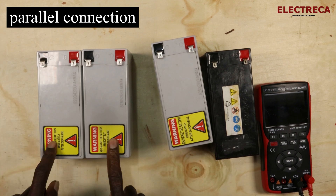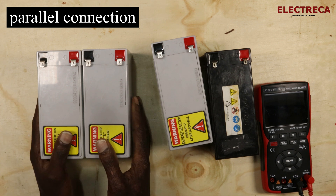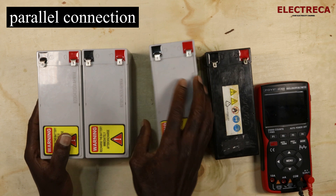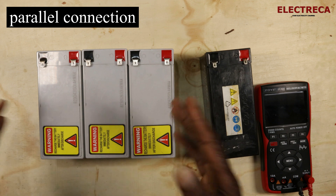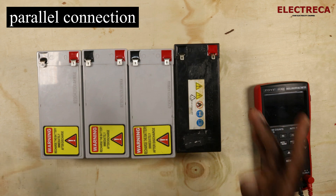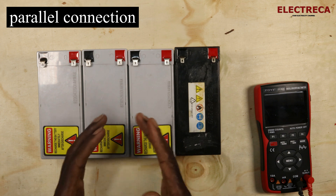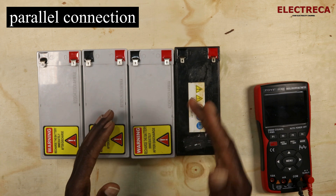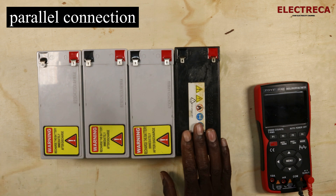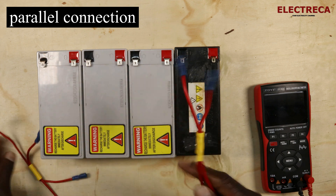One battery is 7 ampere hours. If you add a second battery in parallel, the capacity becomes 14 ampere hours. Add a third and it increases to 21. Add a fourth and the capacity increases to 28 ampere hours. So four batteries at 12 volts in parallel gives you a total capacity of 28 ampere hours.